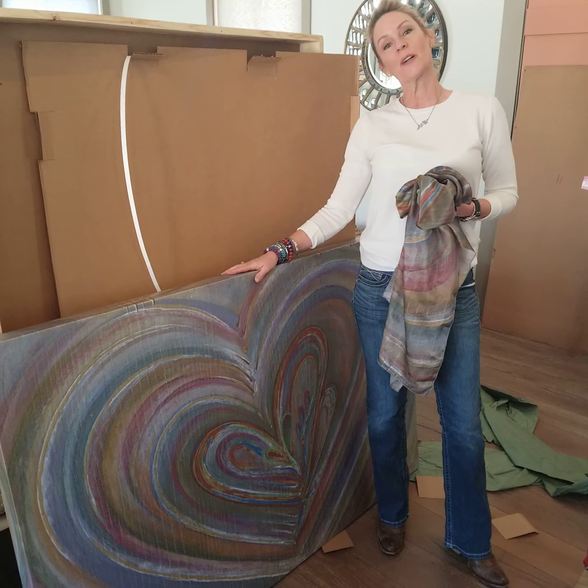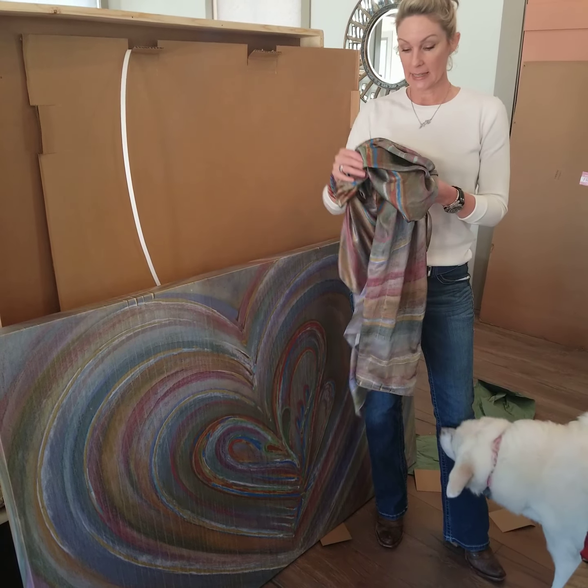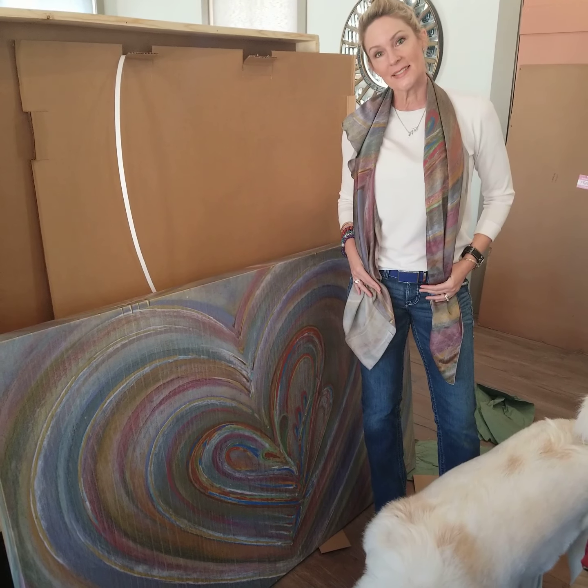Take a look at kempbartholomew.com for my original art and fine art prints and products. And then for clothing and accessories, artwearby kpb.com. Thanks, guys.